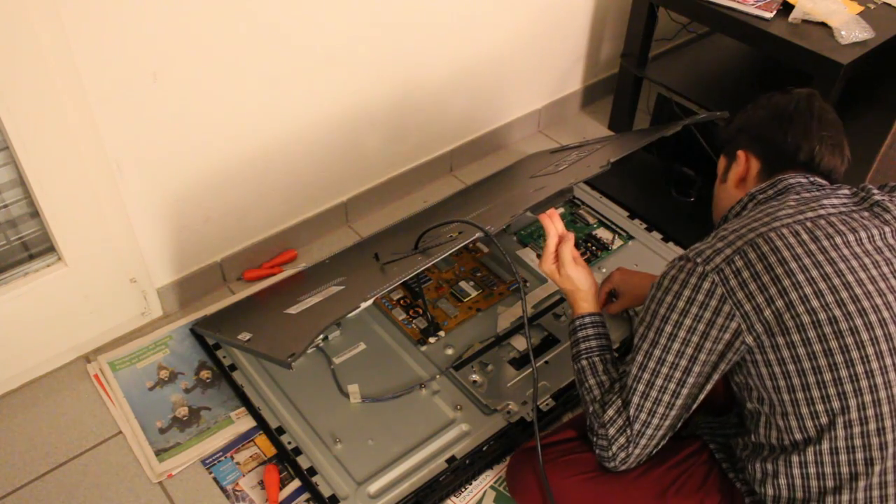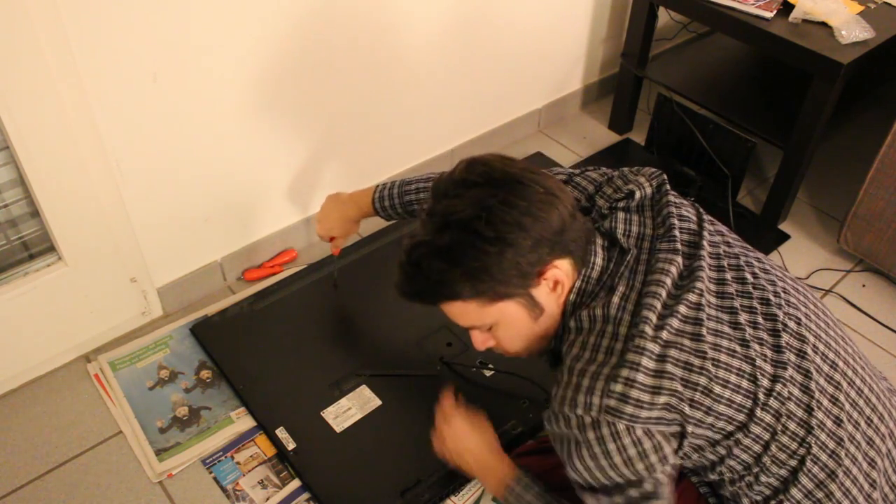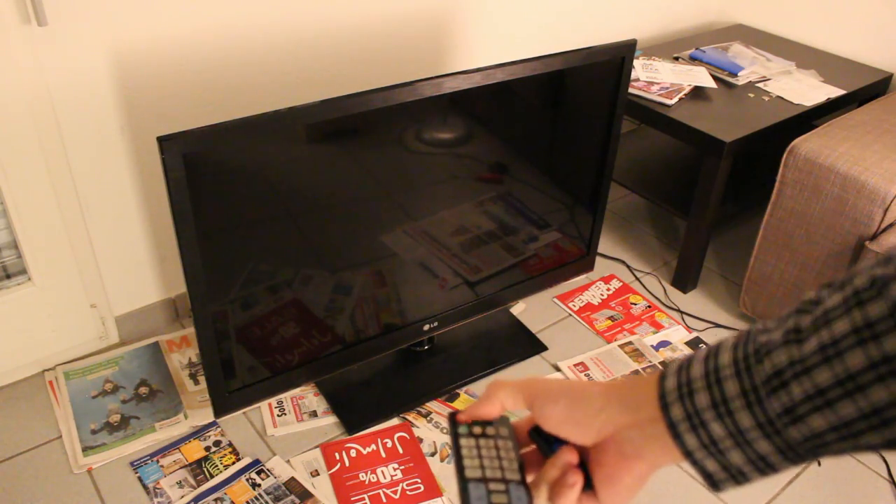So right away I was pretty worried that it wasn't going to work. But anyway, it kept playing, so I let it play. And well, you can see what happened next.